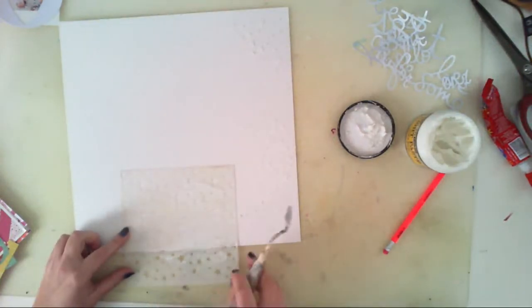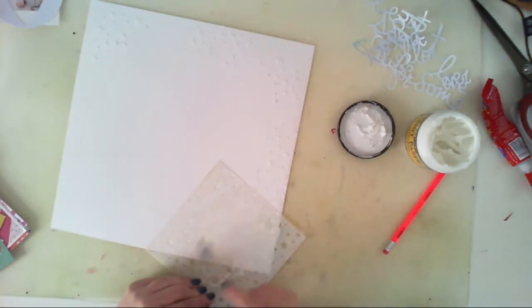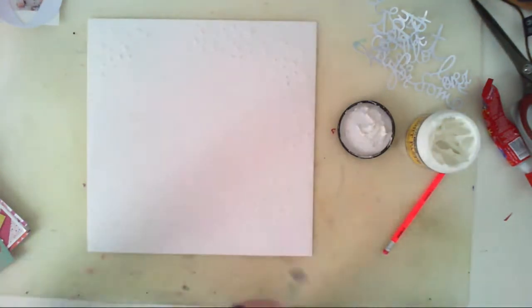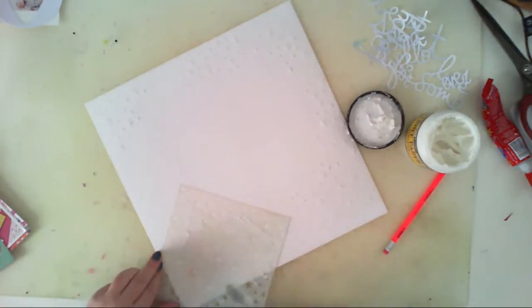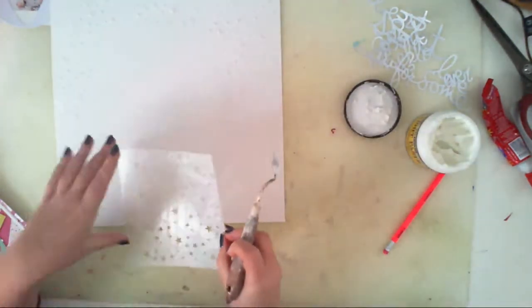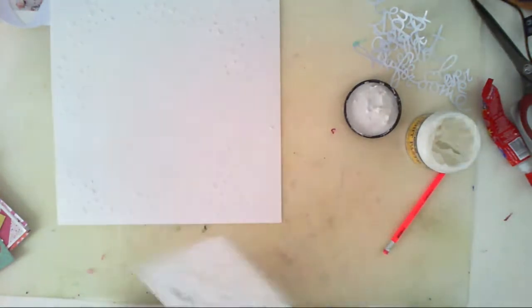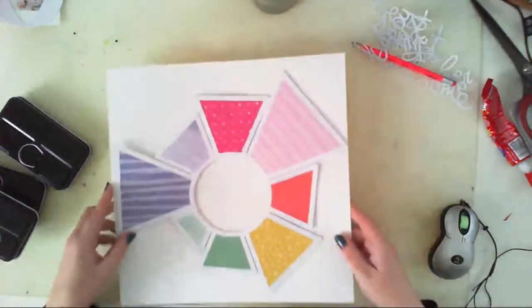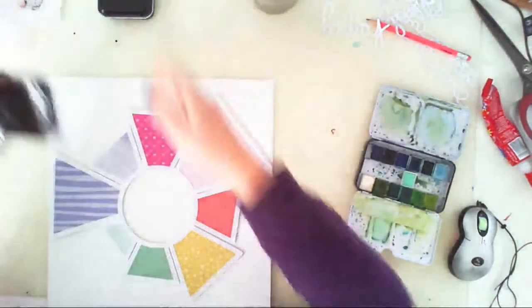I'm also using acrylic paste. It's from Prima, but you can use any other 3D paste or modeling paste. So I applied the stars and I let them dry.